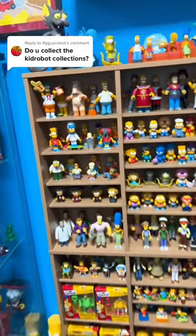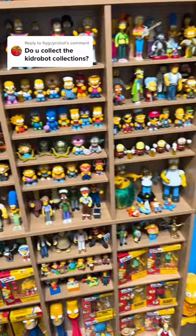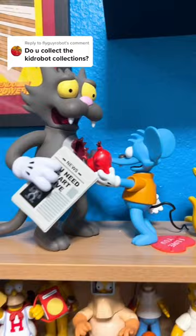I had to make a part two because I didn't realize I had so many, so let's just get right into it. Itchy and Scratchy — we got Itchy and Scratchy from the Kid Robot section. There are three different versions of this one, but I just decided to keep the normal version out on display.